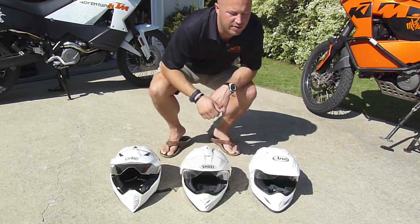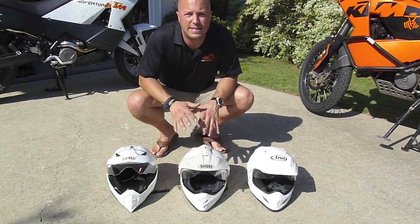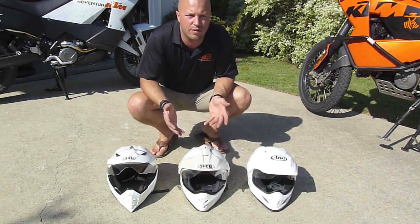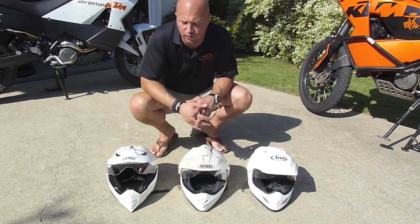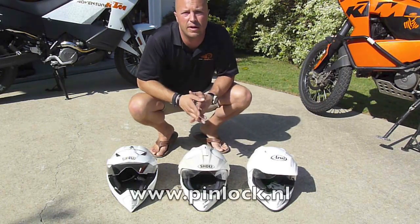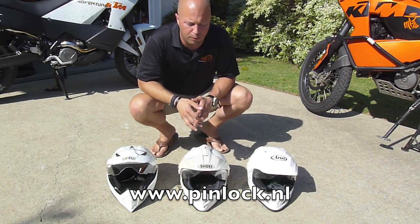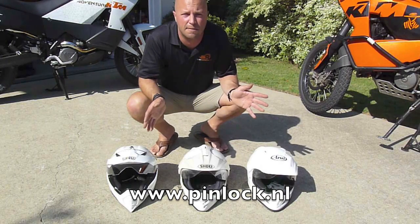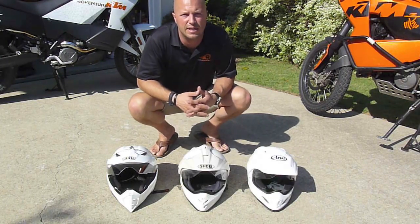You might fit the AGV or the Araya a little bit better — that'll be up to you. As for the propensity toward fogging up, I thought all three were pretty equal. You might want to look for which models offer an anti-fog option; the Shoei, for example, has a pin lock system available to add a second layer of screen up front. But honestly, as they come from the manufacturer, all three models were about the same in their tendency to fog up.